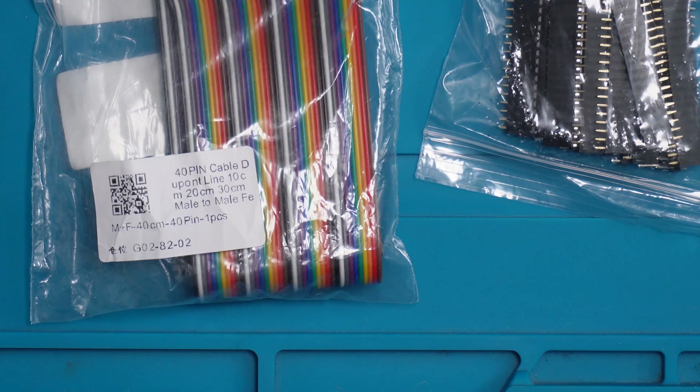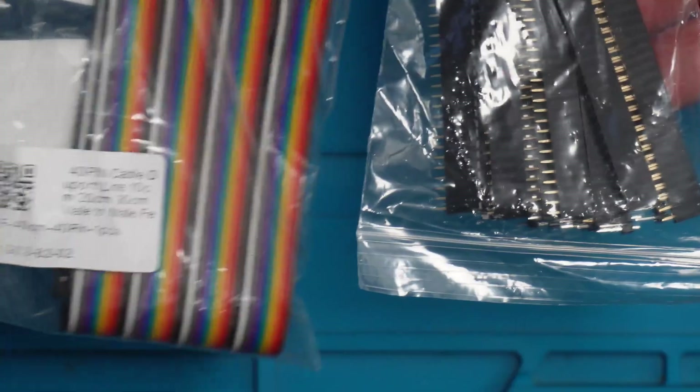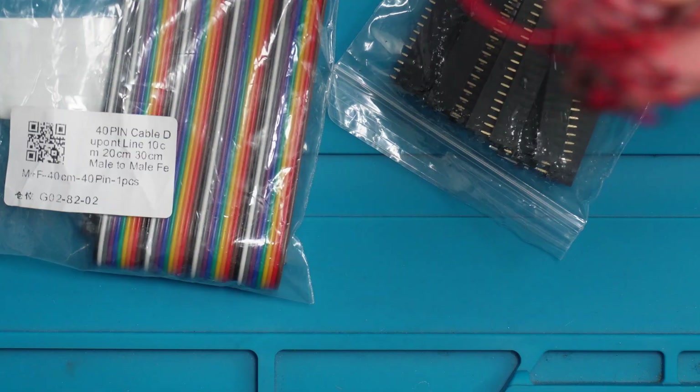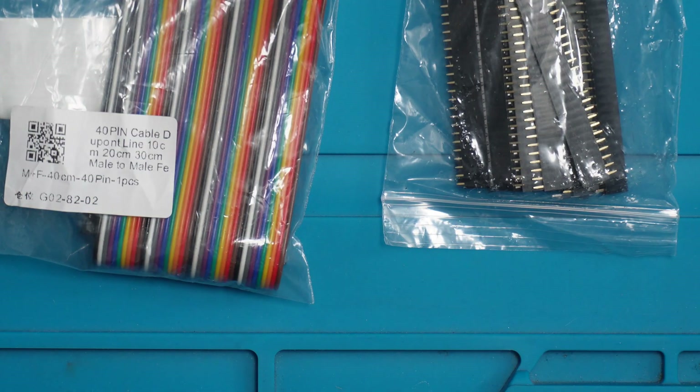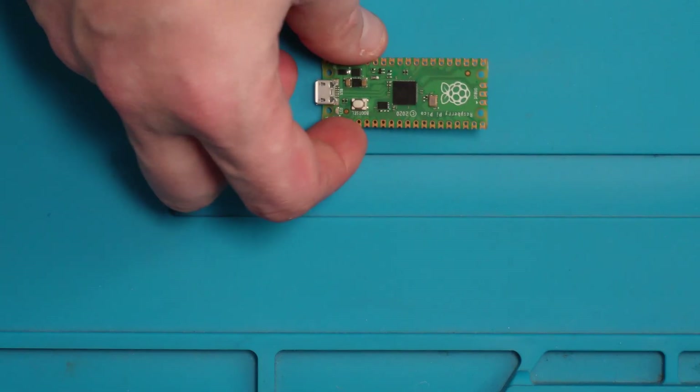The cables and pin headers are just optional — you can just use normal wire if you've got that lying around, so your only expense will be the Pico itself. These are not expensive, they're only a couple of pounds, and to me it saves wear and tear on the device itself and makes it last a little bit longer for what I want to use it for.